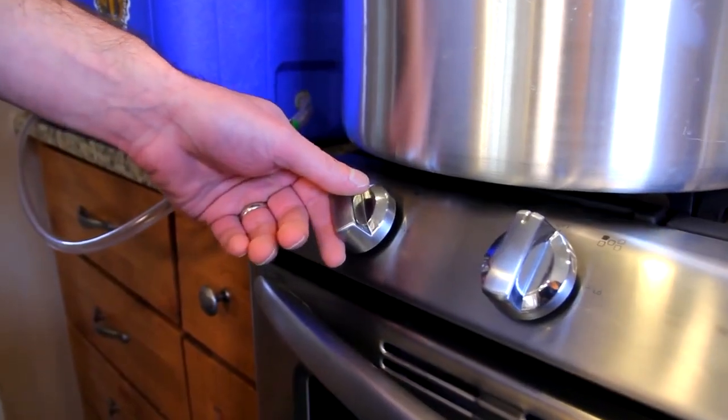If high, increase your boil time to compensate. And that's all there is to it. You can now proceed with the brewing process as you would any other batch of beer.